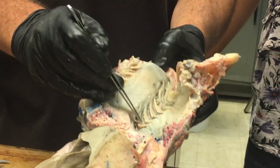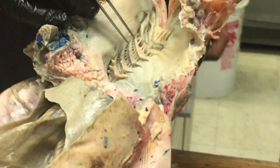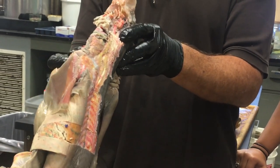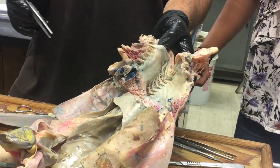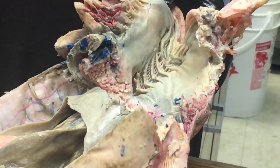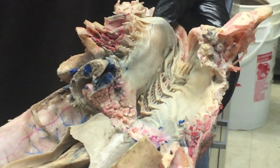Internal gill slits are pretty obvious. Gill rakers — everyone saw those and they're really obvious. Functionally, what are the gill rakers doing? Keeping food in. When the shark swallows a fish, if that fish were to swim out through the gill slit, that would be bad. So the gill rakers are like a fence to keep their food in the pharynx.